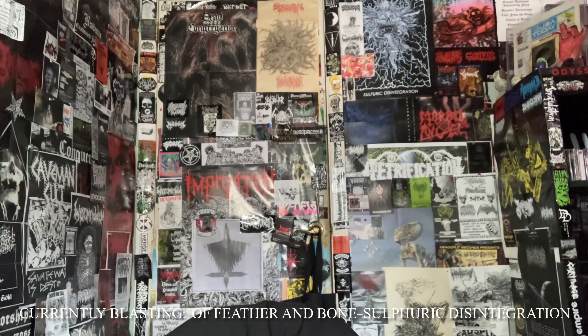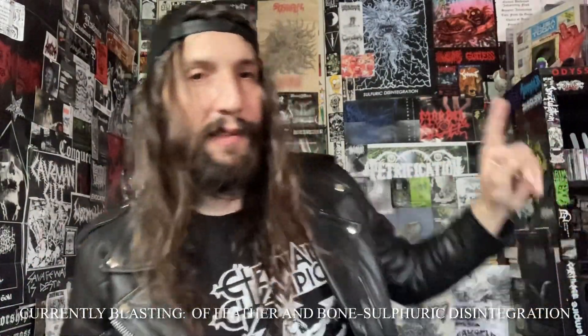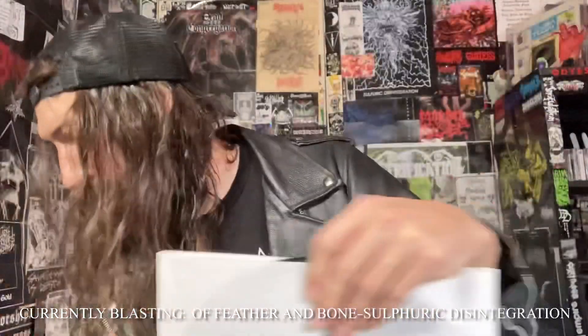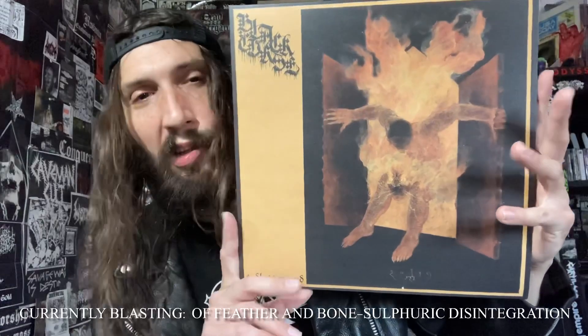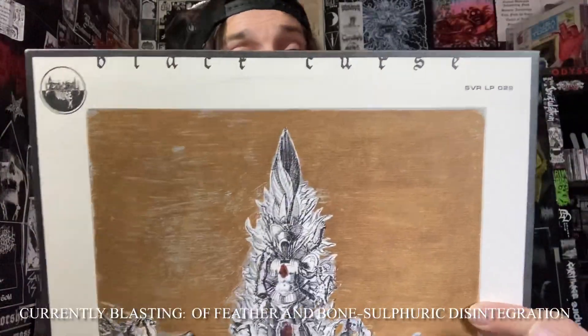This is a manual turntable, so when it's over I'm used to it just stopping spinning, but this one just keeps fucking spinning forever — so you can't fall asleep listening to it. It's a black LP but the sticker on the back is what's on the poster, which is badass. Black Curse — Endless Wound — one of the best releases of last year. I think we can all agree this interested a lot of us. I saw this on pretty much everyone's year-end list, and rightfully so.